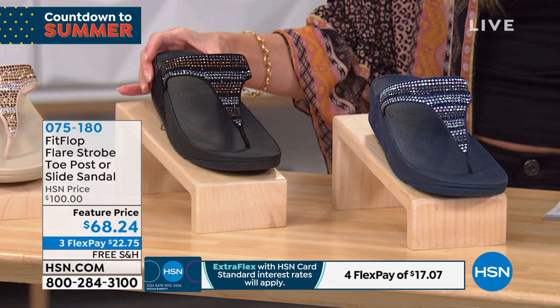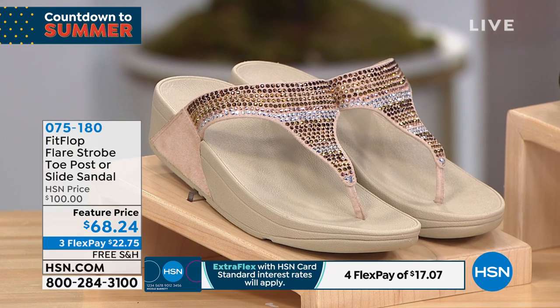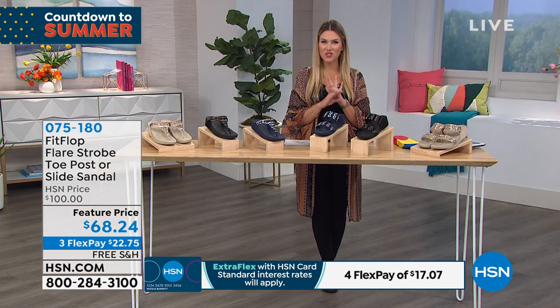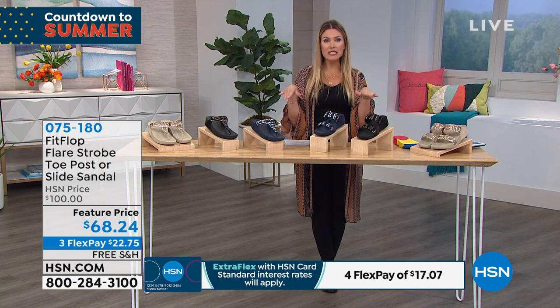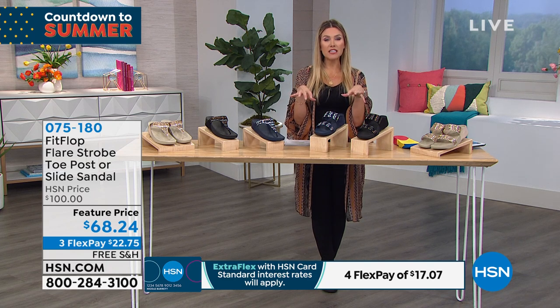We have it in navy, black, and gold — your choice today. Same price whether you choose the toe post or the slide, still more than 30 percent off, which is amazing. Get it home for $22.75. Let's jump right into sizing and then talk about the dynamics of this shoe.